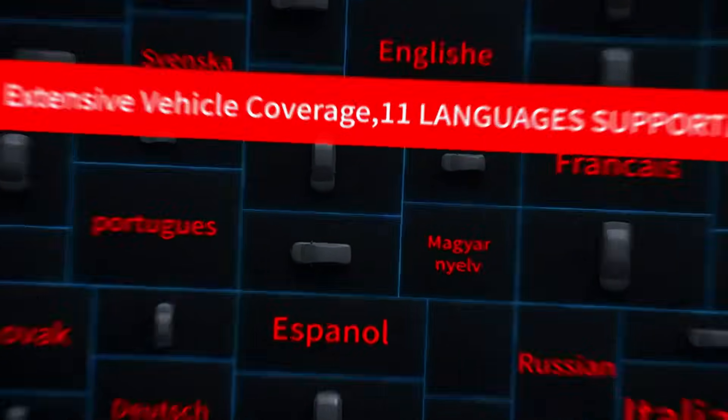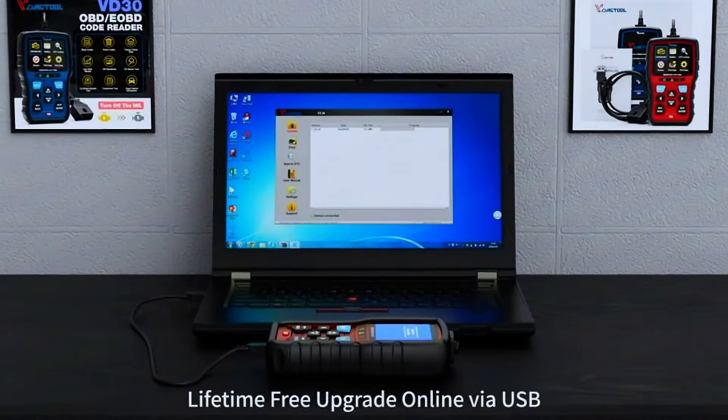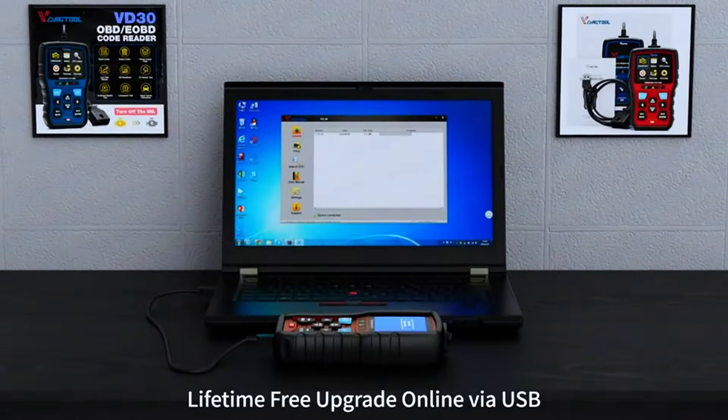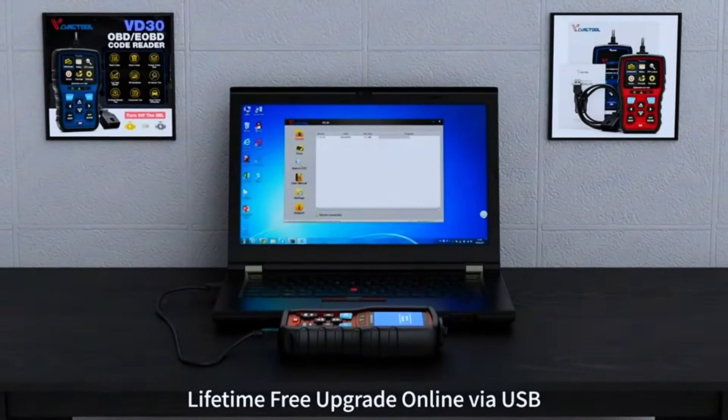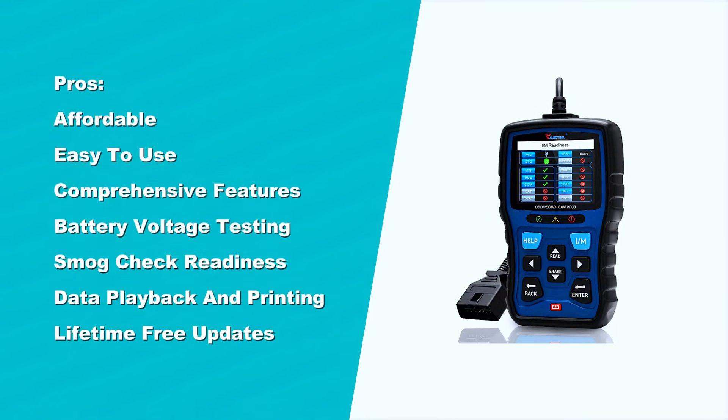The VDAG Tool VD30 comes with a three-year warranty, lifetime free software updates through connecting to a Windows PC using the included USB cable, and 24/7 tech support.